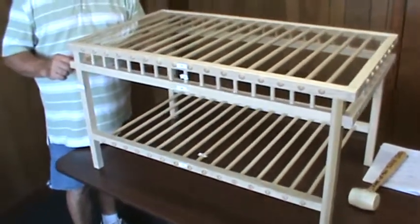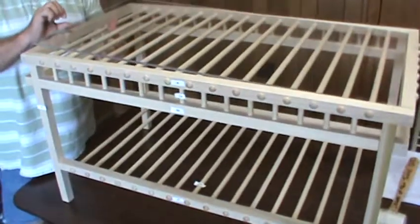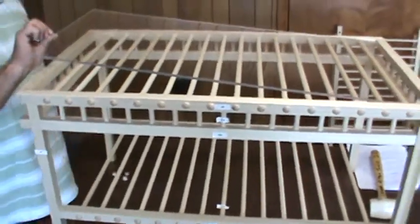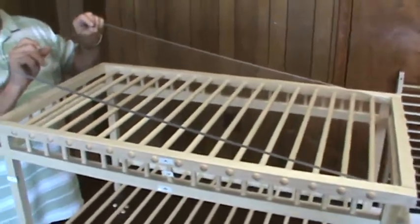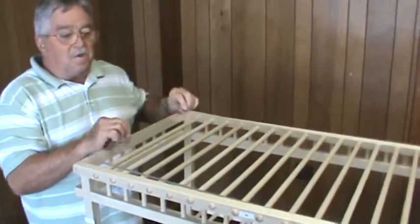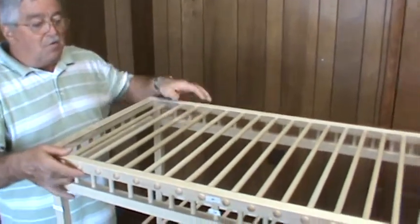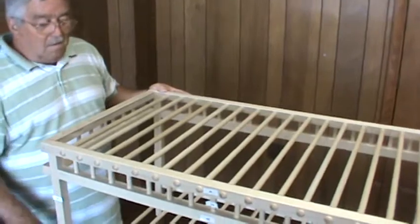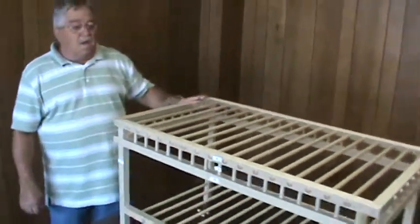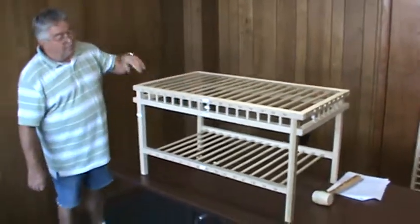The last thing you may want to do is get a piece of 18 by 34 inch, quarter-inch plexiglass to lay on top of the table to put whatever you may want on it. That concludes the assembly of the table.